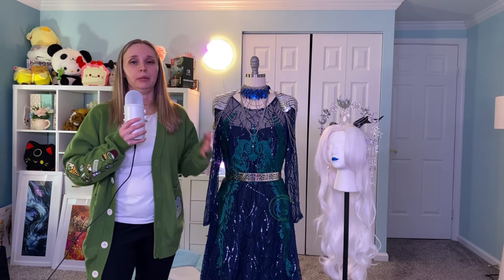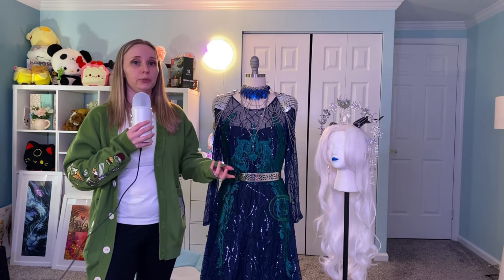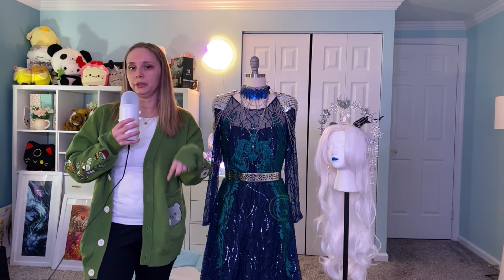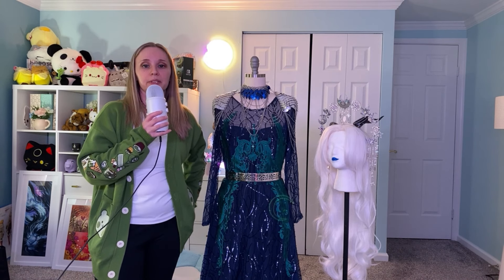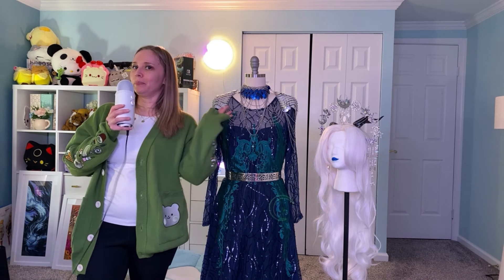And that is how I made my Met Gala version of Rayla. I hope this video is helpful to someone out there and I hope you guys enjoyed it. If you did, please like and subscribe, and let me know in the comments below if you like this kind of video because I can always do more — no seriously, I've been cosplaying for 20 years, I can do more. Anyway, thank you guys for watching and I'll see you next time. Bye!